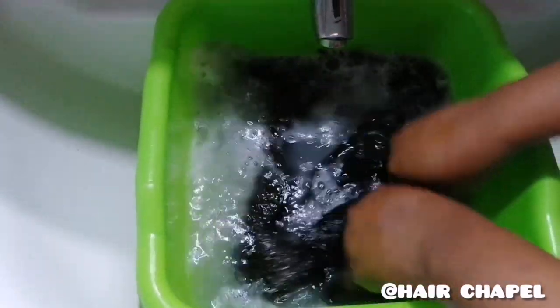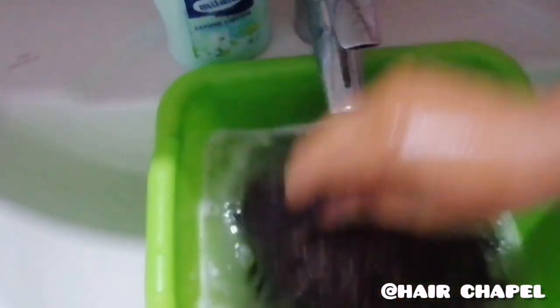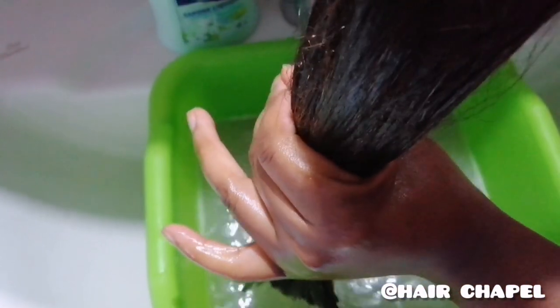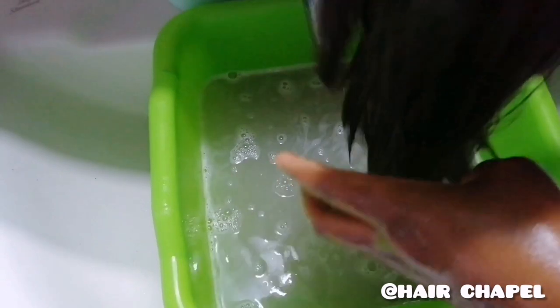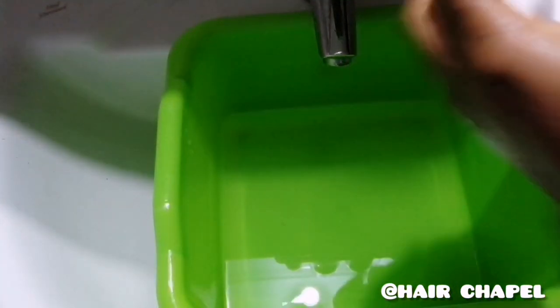When you are done, do not squeeze the water out like you do with clothes. Instead, press your hands against it from top to bottom to squeeze out every drop of water. Now look how dirty the water is — it shows just how dirty the wig was!